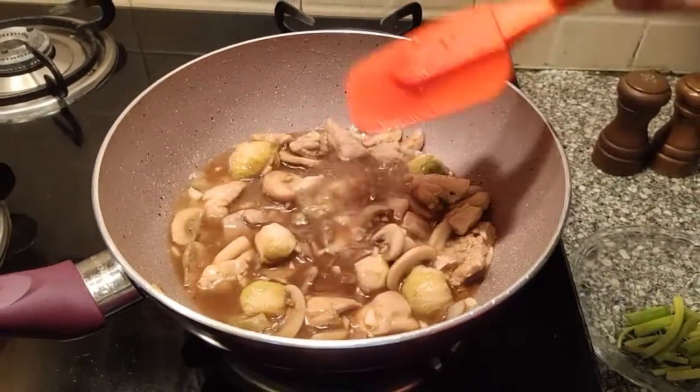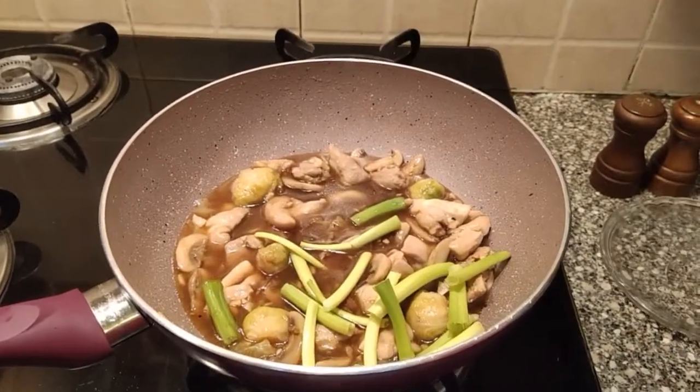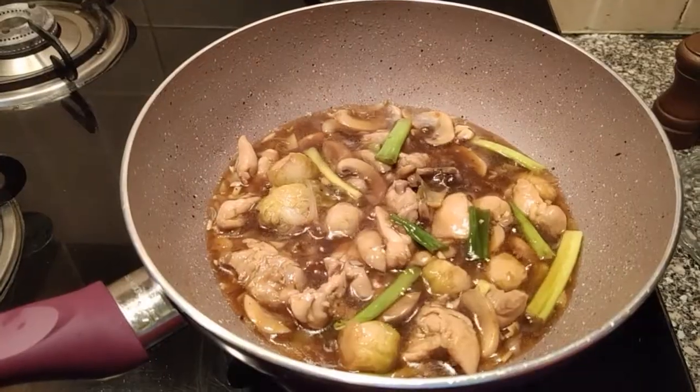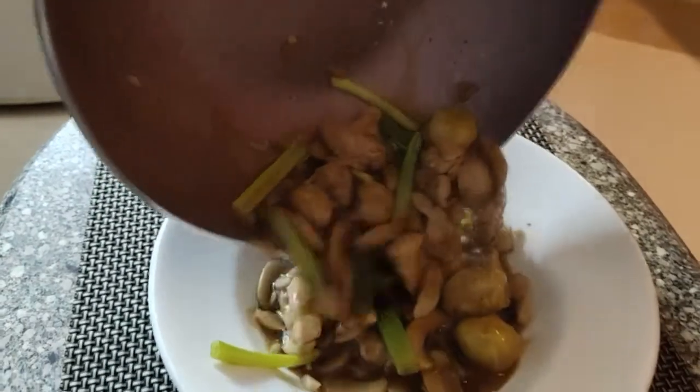Time to add some cornflour slurry to make it thick and a little more glossy. We keep on stirring, and now we're going to add the green part of the scallions. Now it is ready to be plated — let's plate it.